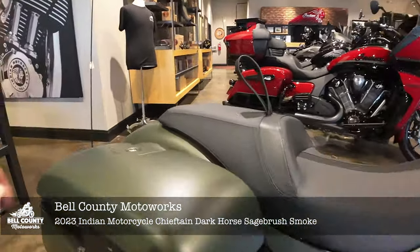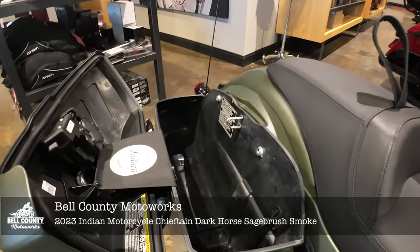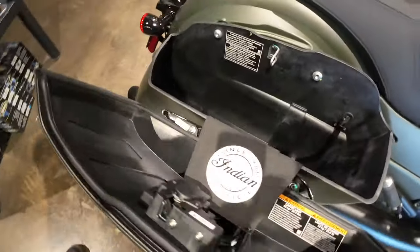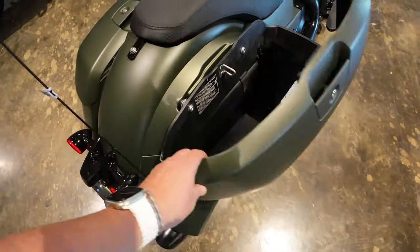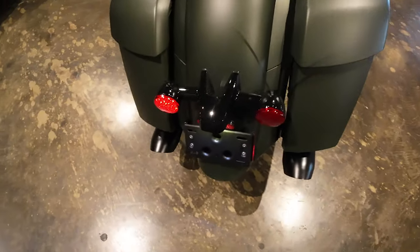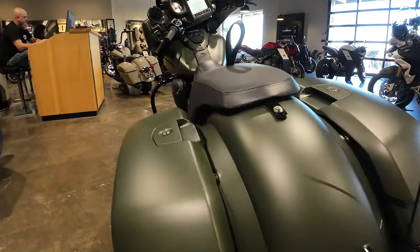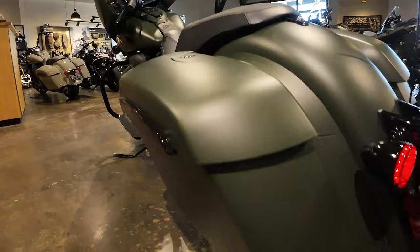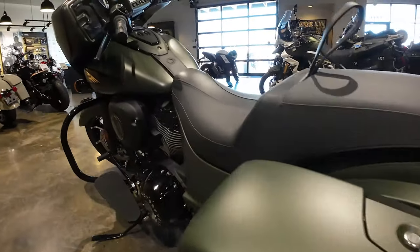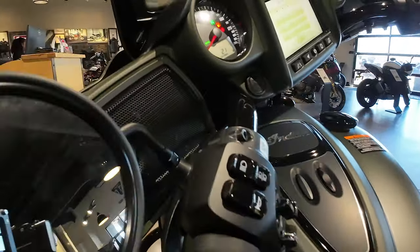You want a Chieftain that stands out — this color stands out. It's not flashy, but it's definitely different. So if you want to park this next to some other bikes, this will definitely get some looks. It's like a forest green matte. Again, comes with the bags. Love the way the exhaust drops out of this — that black exhaust, kind of hidden there a little bit. Beautiful, beautiful motorcycle, sitting on the showroom floor here at Bell County Motorworks in Temple. I'll just be quiet and let you guys take a look.